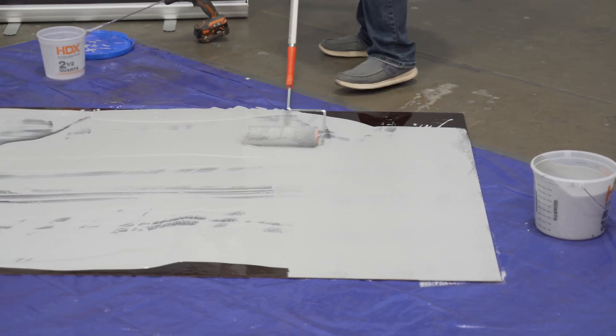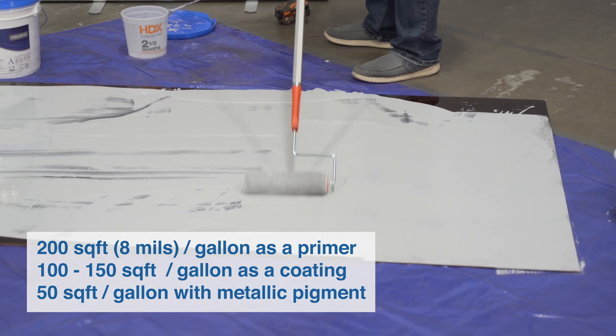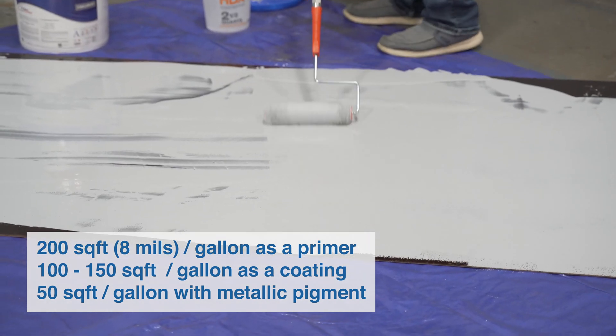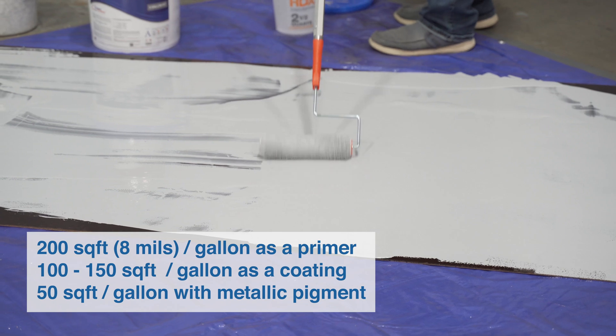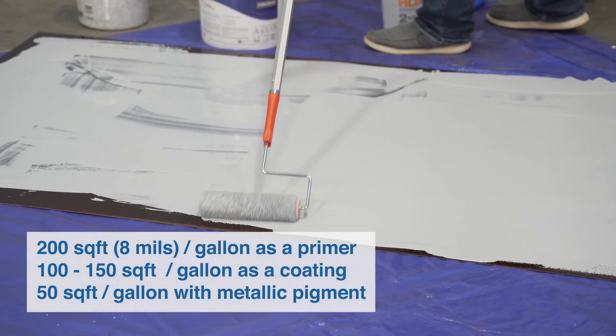Coverage and thickness of the Crown Shield 320 is about 200 square feet per gallon at eight mils as a primer, 100 to 150 square feet per gallon as a coating, and 50 square feet per gallon when used with metallic pigment.